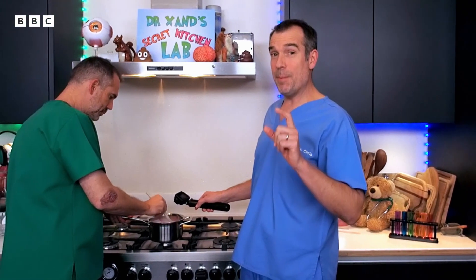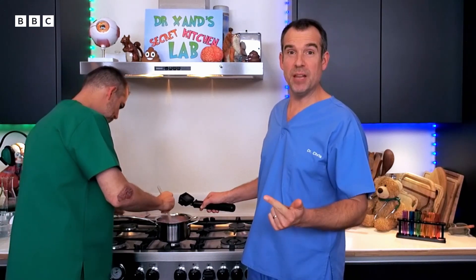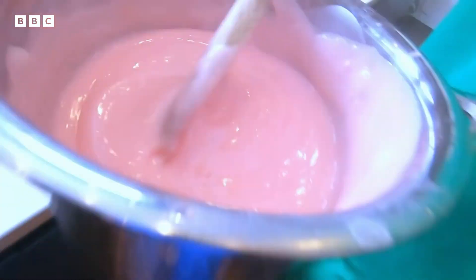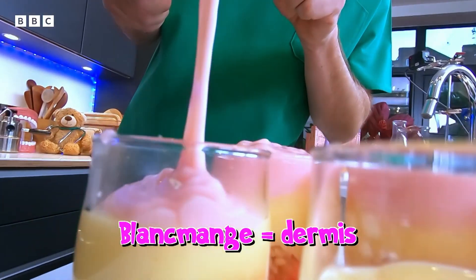The blancmange layer is the dermis, and the dermis is the pink layer of the skin. Everyone has a pink dermis. It's full of nerves and blood vessels and immune cells and hair follicles. We're going to pour the dermis over the subcutaneous fat layer. Let's get them in the fridge to set. If you're using pink yogurt or mousse, you can skip this bit.